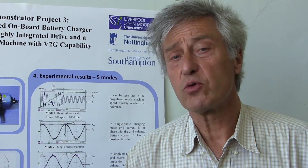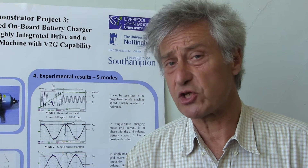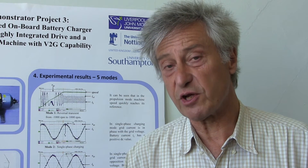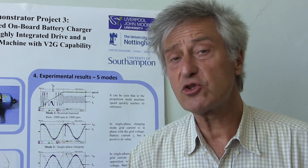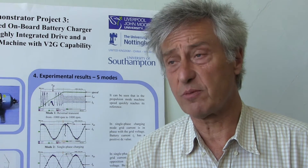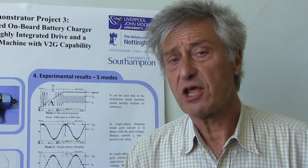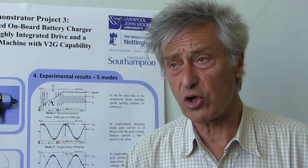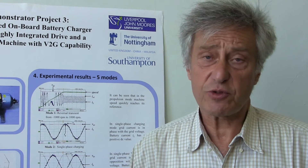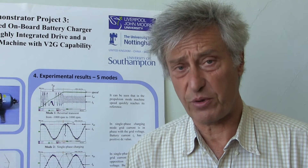The motor is used here as a filtering inductance. Its phases represent essentially a filter for the current, enabling us to charge the battery with relatively ripple-free current. There is no need for any additional hardware components. We also achieve the most desirable feature of all onboard chargers, which is torque-free operation, and which is of paramount interest to avoid rotation of the motor during the charging process.